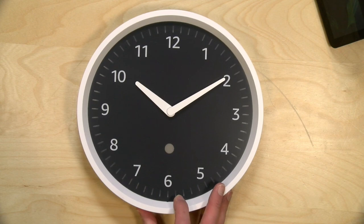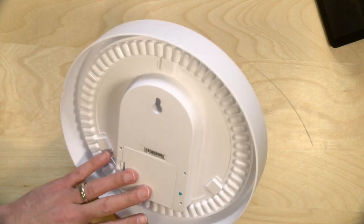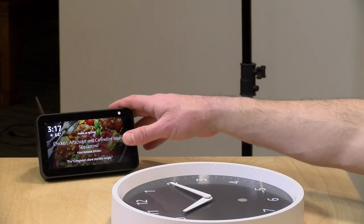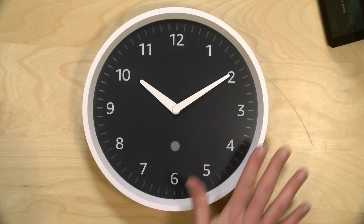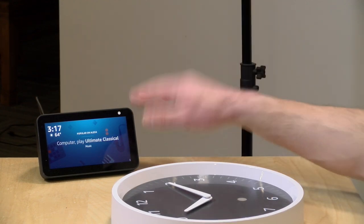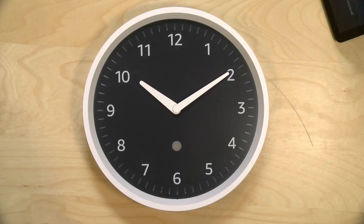Hey everybody, it's Lon Seidman and we're taking a look today at the Amazon Echo wall clock. This is exactly what it looks like — a clock that hangs on the wall. There's not much to it, but this connects up with your Amazon Echo devices, both the ones with the screen and the ones without the screen, to give you some visualizations of timers that you set and of course tell the time as well. We're going to hook it up to my Amazon Echo Show and see what this wall clock is all about.